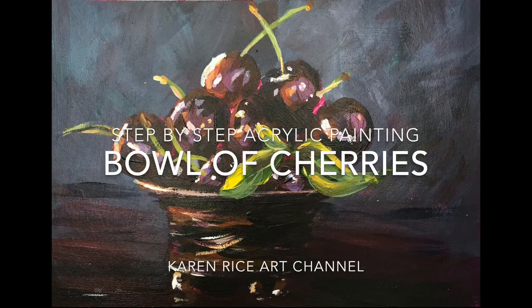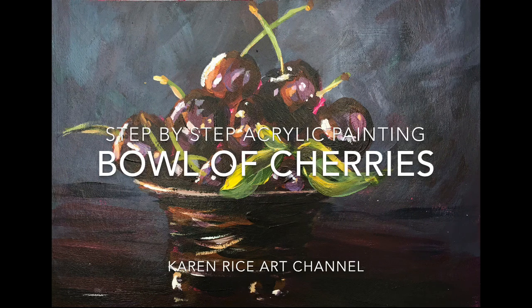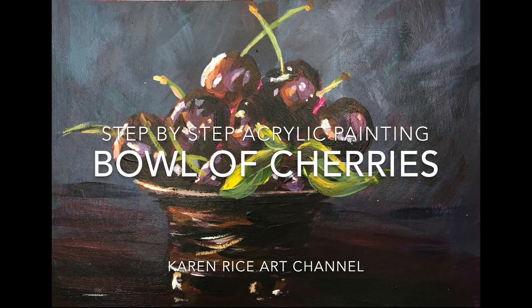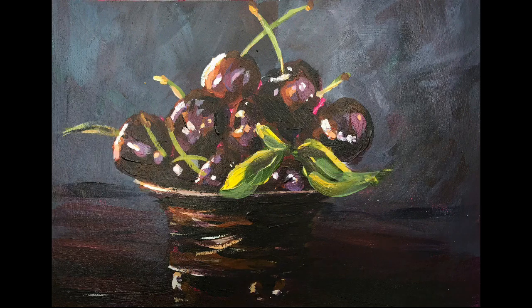Welcome to my YouTube channel. My name is Karen Rice and I'm going to be demonstrating a step-by-step acrylic painting of a bowl of cherries. I'm going to be taking you through the basics of how to paint an acrylic painting, and this video is suitable for beginners and improvers.